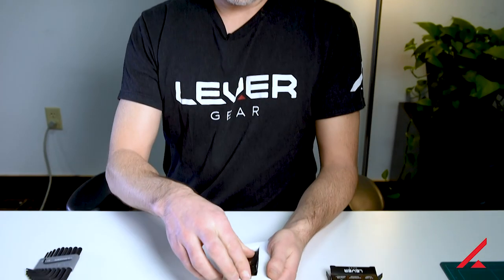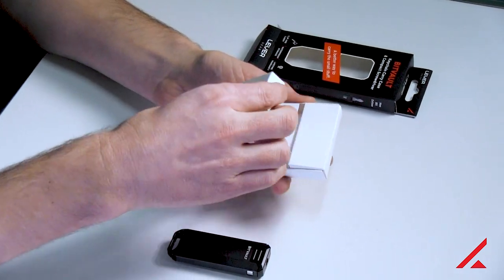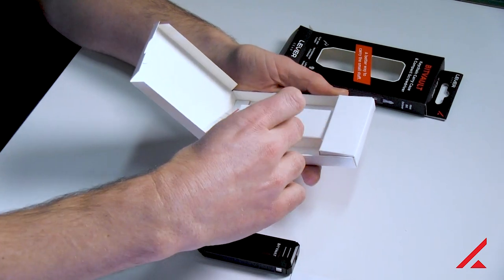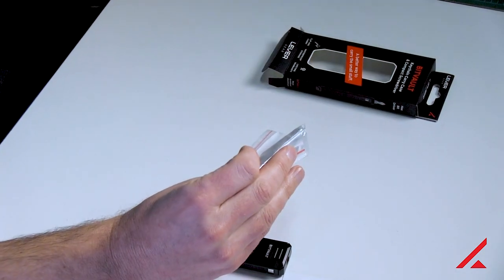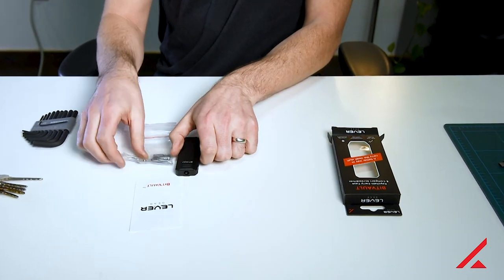You can see it comes with the BitVault. Also on the back, be sure to turn it over to get the instructions. And there is a little accessories case here — this will be all the accessories for your BitVault. We'll get to those in a minute.